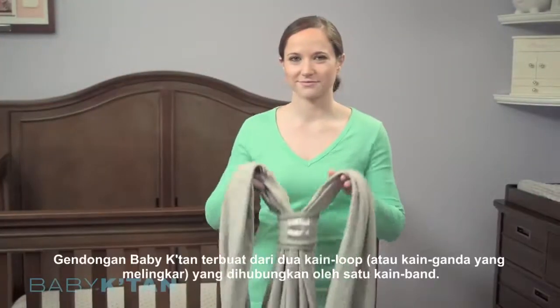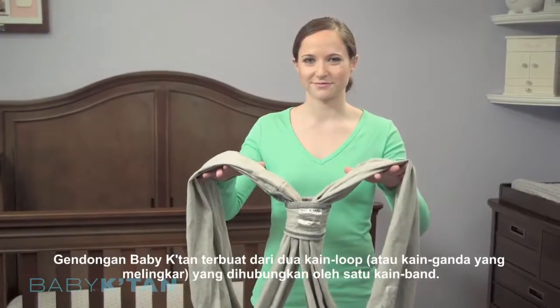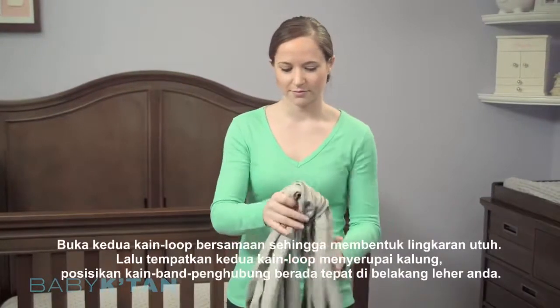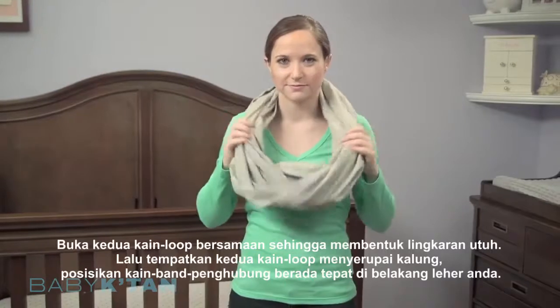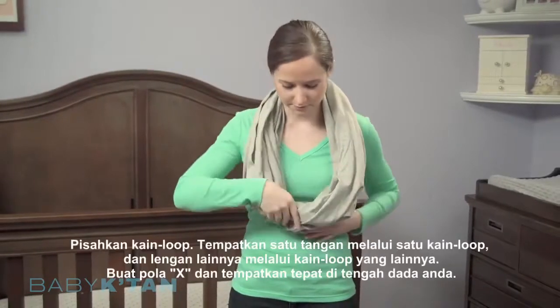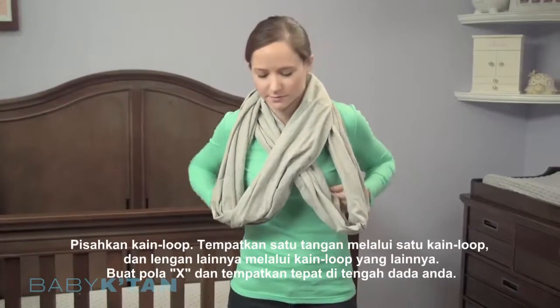The Baby Catan Baby Carrier is made of two loops of fabric. Hold the loops together and place them over your head like a necklace with the connecting loop at the back. Separate the loops and place one arm through each.